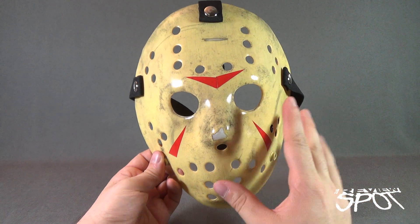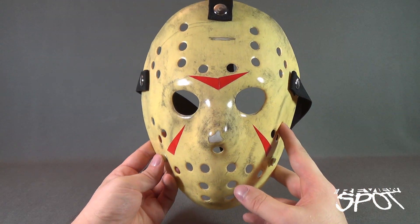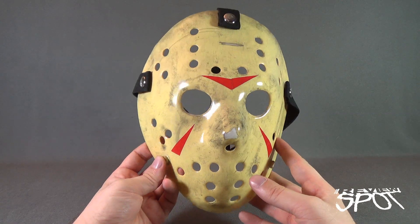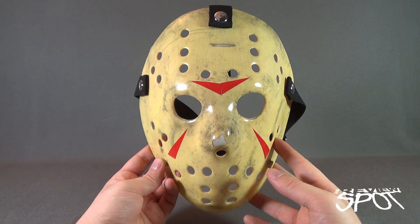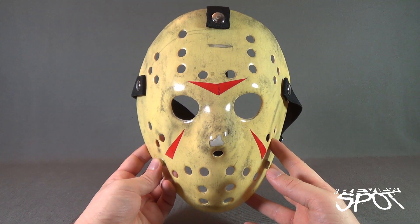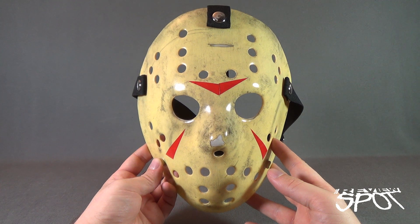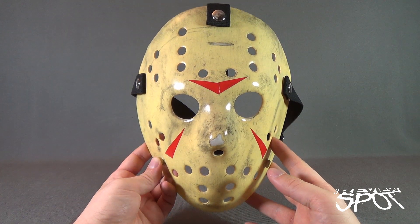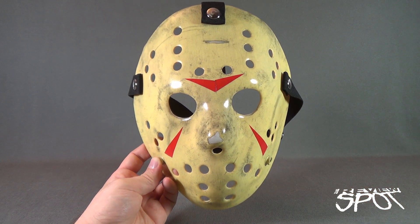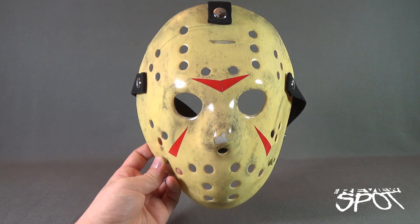I picked up a couple of masks — the Part 3 mask, the Part 4 shower scene mask, and also a Freddy vs. Jason mask. Over the course of videos where we've looked at previous Jason masks, you guys have weighed in the comments indicating that one of the makers I really should be checking out is Beyond Disgusting Studios — they produce one of the more premier replica Jason masks on the market.